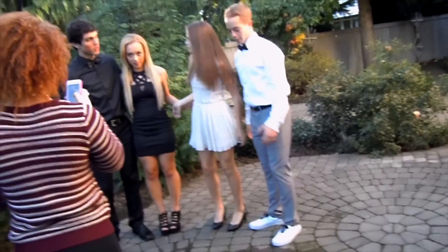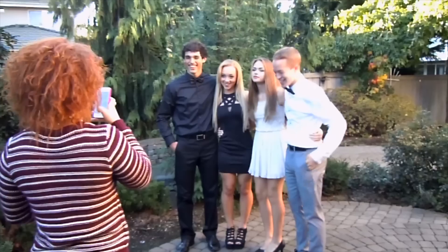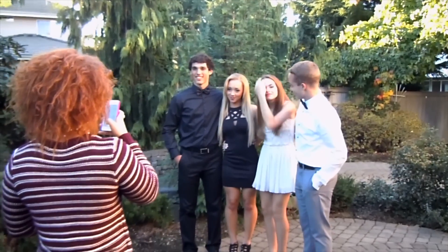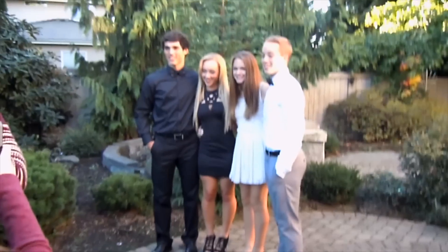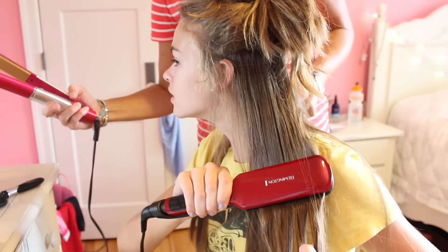After I got all ready, I went to go take pictures with my date and everyone who came with us, and it was super fun. There's a lot more footage and fun stuff in my vlog, so make sure you go watch that — the link is in the description. So that's my whole getting ready video. I hope you guys enjoyed it, and I'll see you in my next video. Bye, guys!